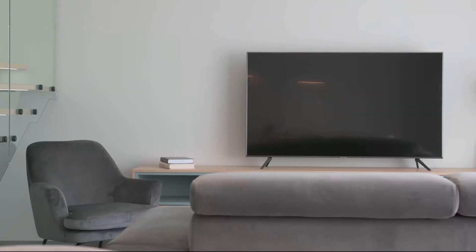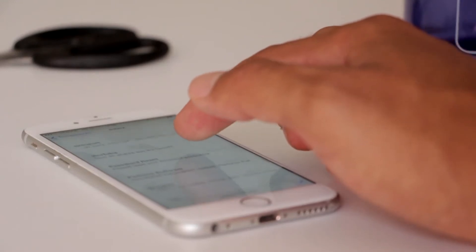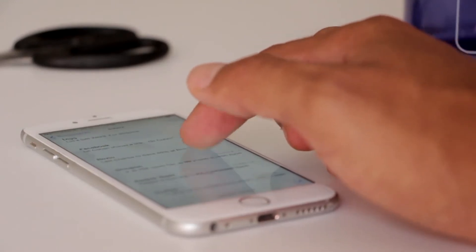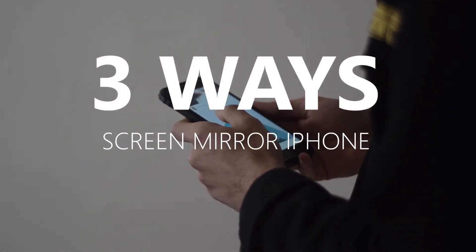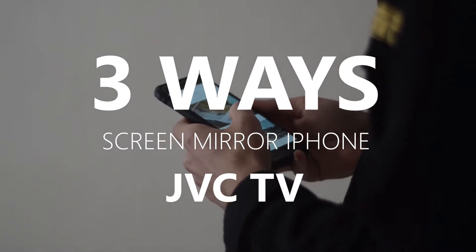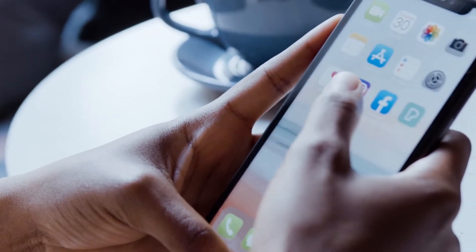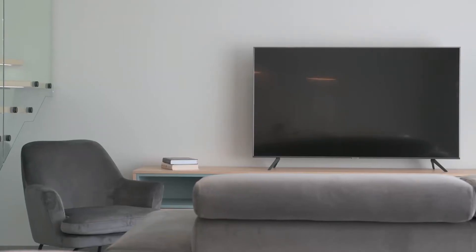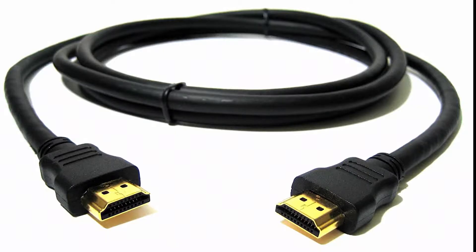Some of the newer TVs coming out have a built-in way of mirroring your iPhone to the screen, but not all TVs have that capability. In today's tech video, I'm going to show you three different ways to screen mirror your iPhone to any JVC TV. These three methods will work on any model TV and any year of TV — you just have to have an HDMI connection to plug into.